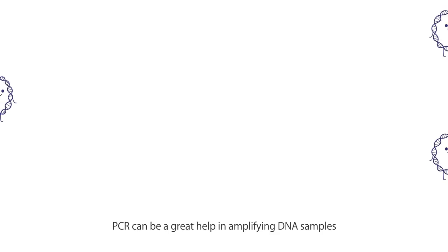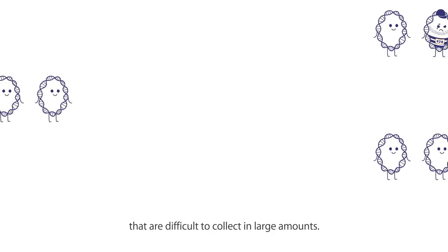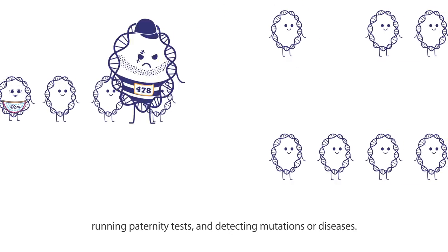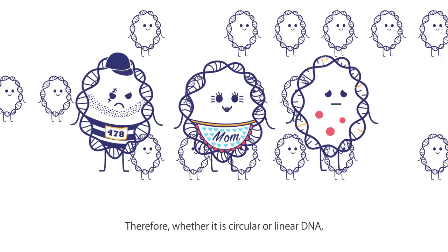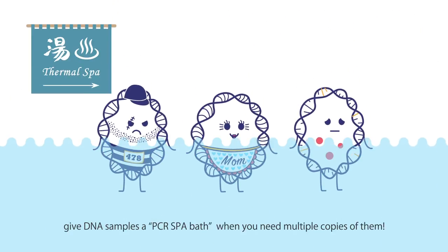PCR can be a great help in amplifying DNA samples that are difficult to collect in large amounts. PCR followed by DNA sequencing can help in identifying criminals, running paternity tests, and detecting mutations or diseases. Therefore, whether it is a circular or linear DNA, give DNA samples a PCR spa bath where you need multiple copies of them.